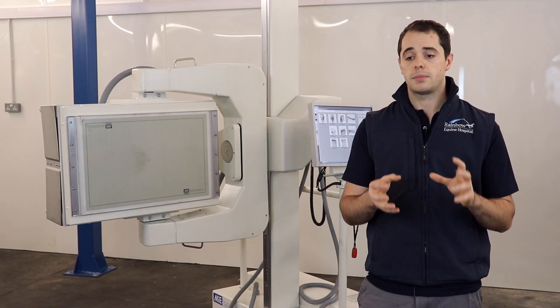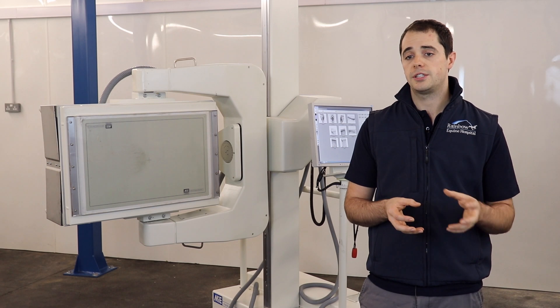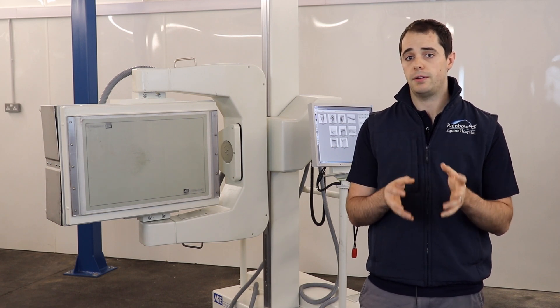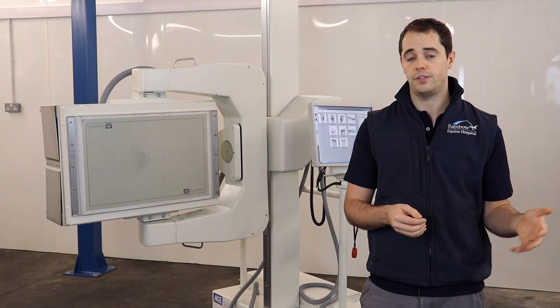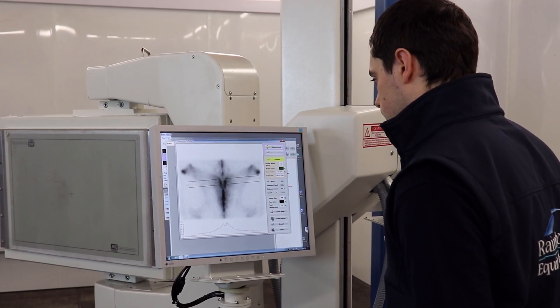The benefits of this system, especially in terms of the detail and the resolution that the system provides, are huge. It lets you really narrow in and focus precisely where areas of abnormal radiopharmaceutical uptake are located, which lets you proceed with further diagnostics and tests, and you know exactly where you need to be looking and exactly what the next step should be.